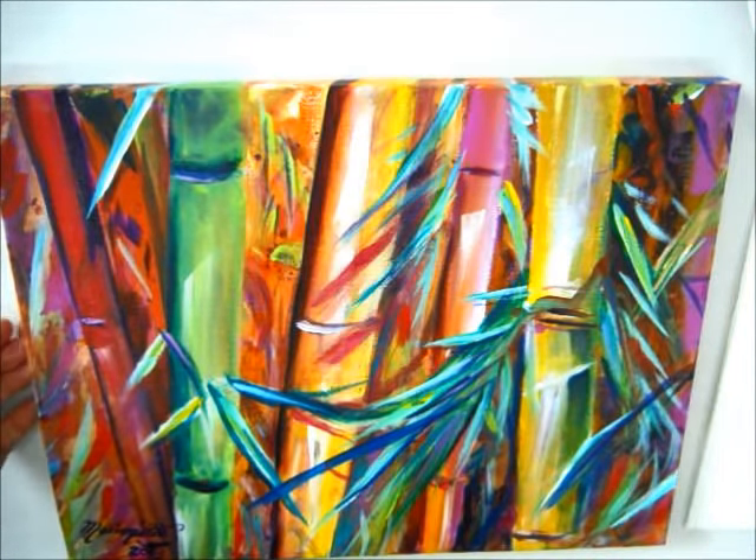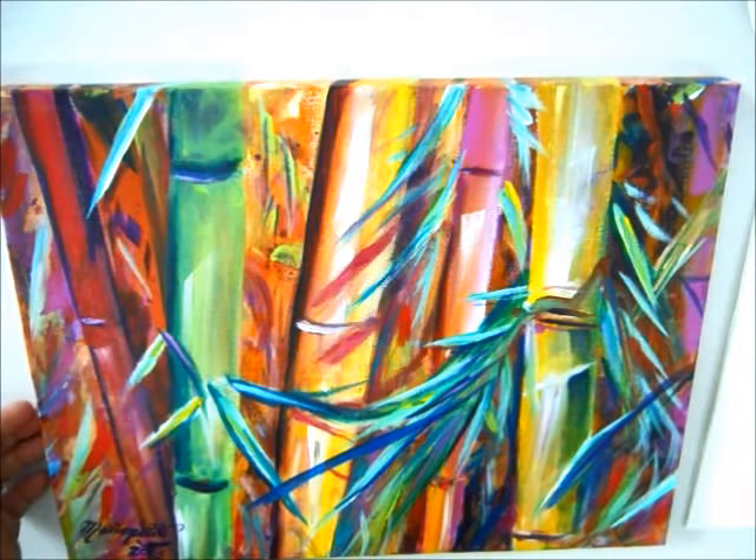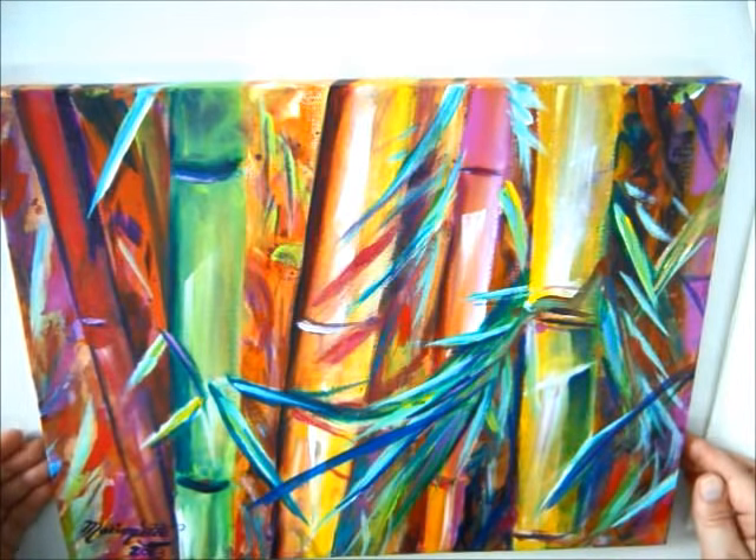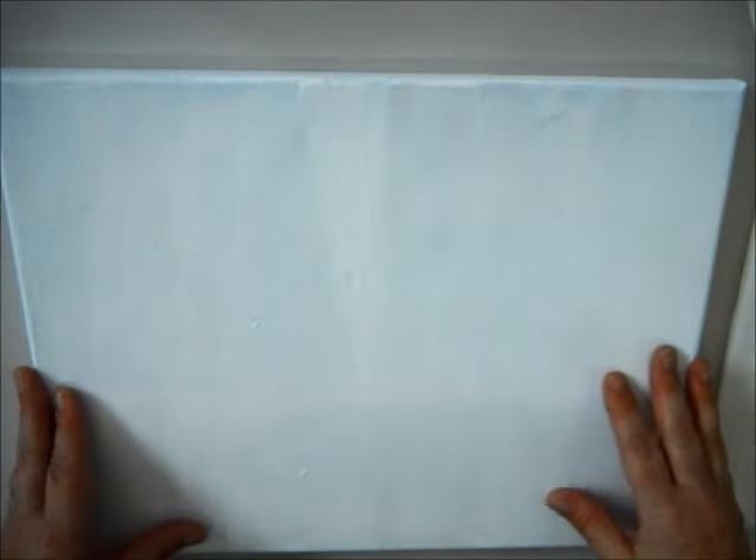I wanted to share this technique with you all. This is a good way to use up some old canvas — maybe you did a painting you weren't quite happy with and now you want to do something abstract and fun on it. I took an old canvas and covered it with some titanium white Liquitex paint, just a good coating over an old painting. Let it dry really good. I use the kind of canvas that has staple-free edges so you can hang it right on the wall.